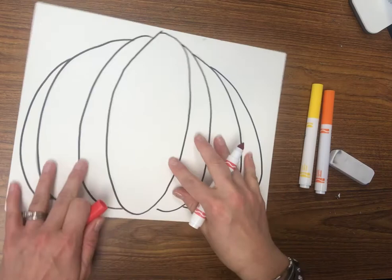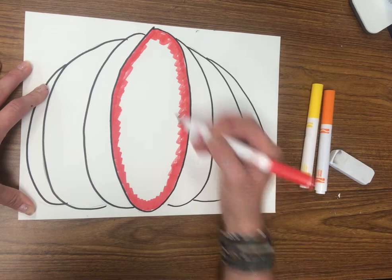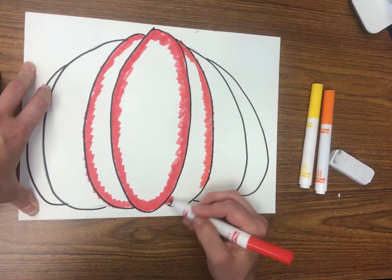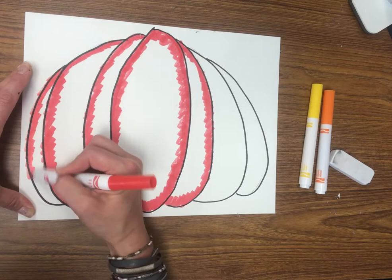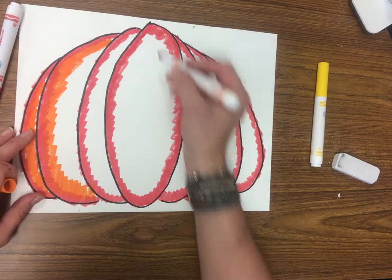You're going to need a red marker, yellow marker, and orange marker. Start with the middle oval and color red around every edge. It doesn't have to be perfectly straight because we are going to end up blending all of our colors together in the next step. Color heavy right along the edge of every Sharpie line that you have. If you get out of the lines, no biggie, because we're going to end up cutting it out when we're done.